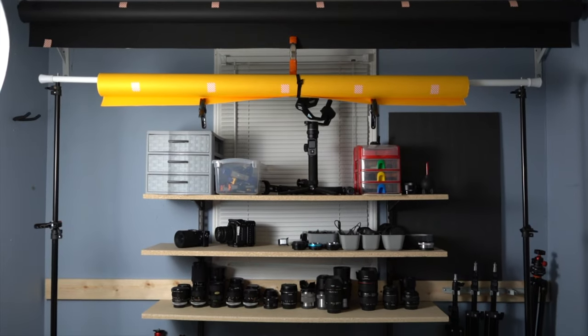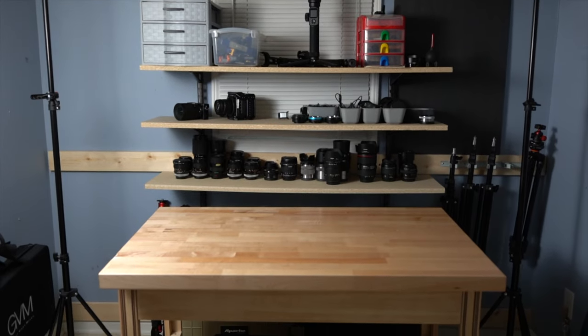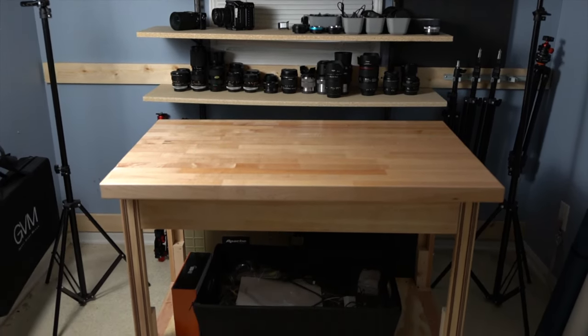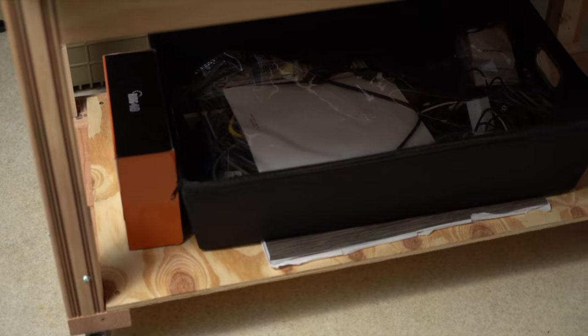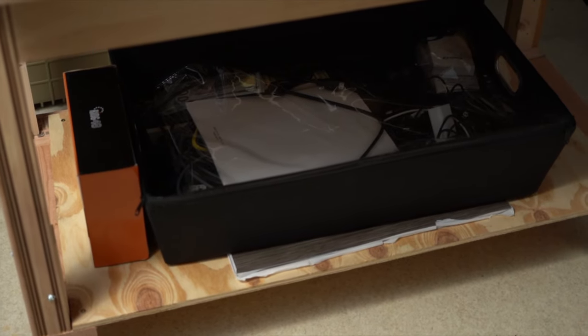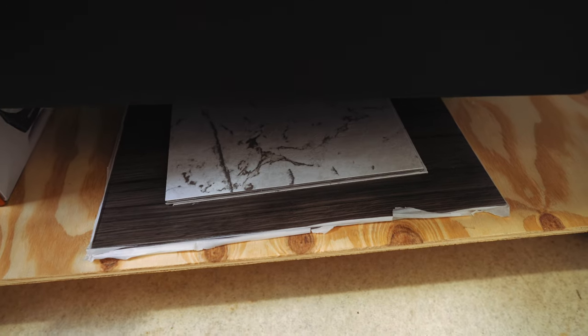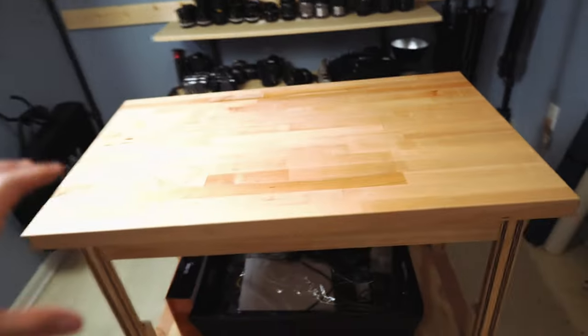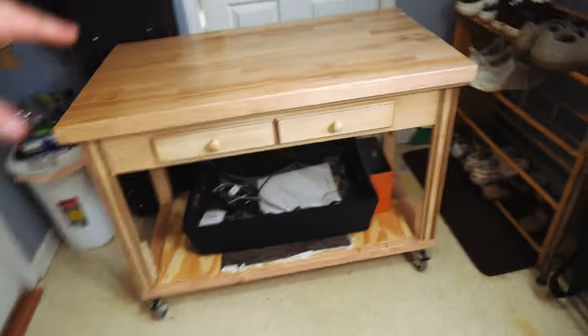So we pretty much have all of this to talk about. First, the desk — I got this at a thrift store, put some wheels on it so it can roll around, and then the most recent thing I did was put this piece of plywood on the bottom so I can store stuff underneath it. I have a little bin with stuff in it and vinyl tiles I use for backgrounds for thumbnails. This is my main YouTube desk — I put backdrops and roll them down on it, use the vinyl tiles for thumbnails and B-roll.